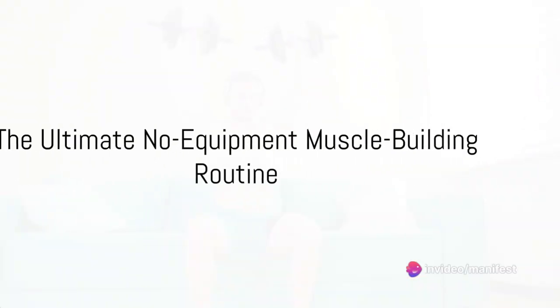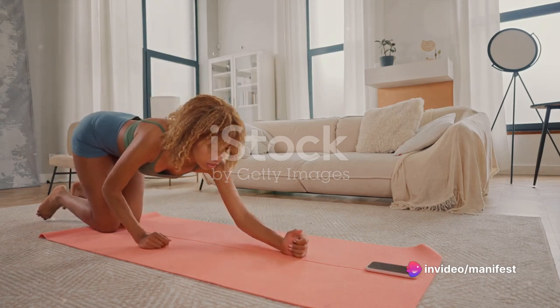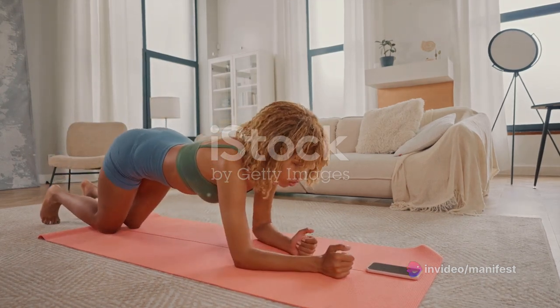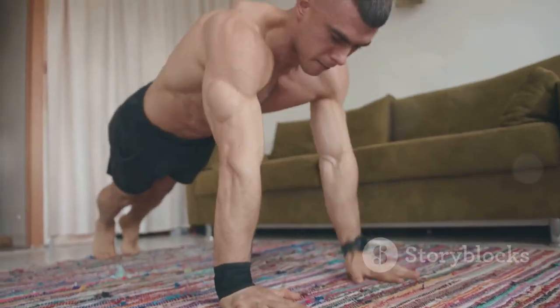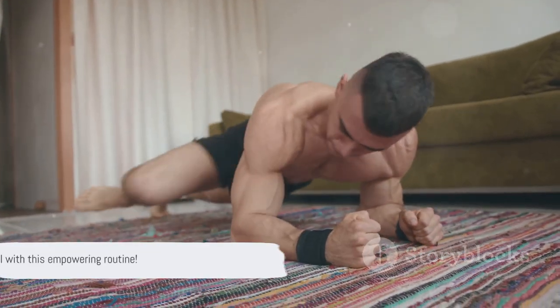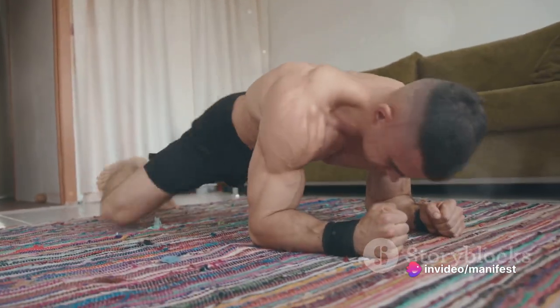Want to get ripped at home without any equipment? Welcome to the ultimate muscle building routine designed for your living room. We're diving into a dynamic series of exercises from push-ups to planks. Ready to dive in? Let's get you stronger, fitter and more empowered than you ever thought possible.